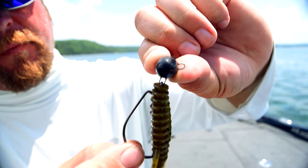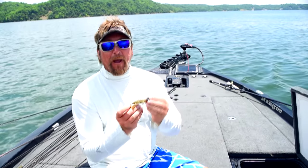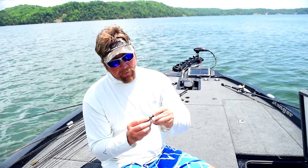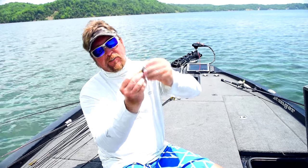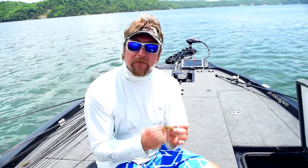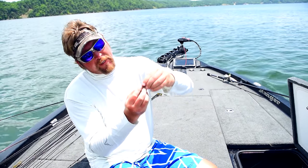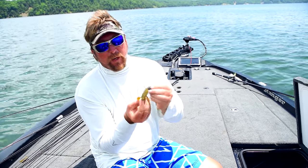So when you rig it up, there's nothing impeding that bait from really swinging around back and forth. The problem I've noticed a lot of people do is they thread that bait too far up on there and it's stuck against the head, kind of defeating the purpose of the swing head — you might as well be throwing a regular football jig. So if you keep it down low like that and keep your loop and the eye of your hook exposed, it's very free to swing back and forth and you'll get a lot more action and a lot more bites.